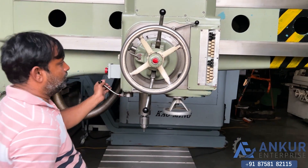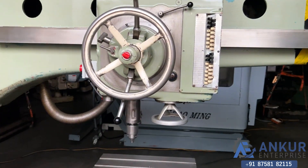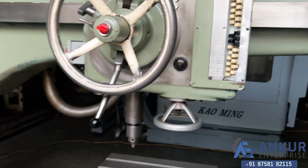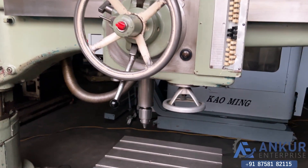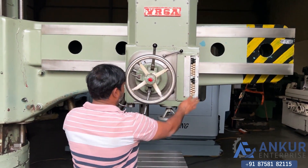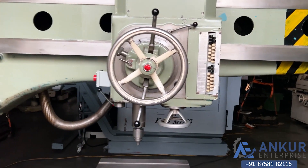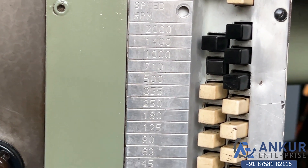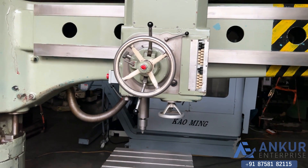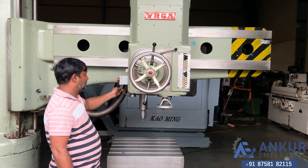Increase the spindle speed. The spindle speed has been increased to 180 RPM. Increase the spindle speed. Now show me at its maximum spindle speed, that is 2000 RPM.